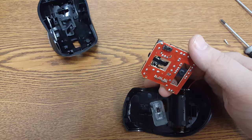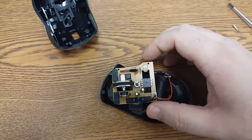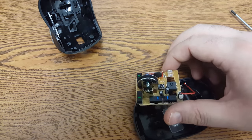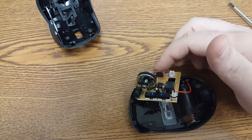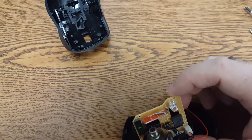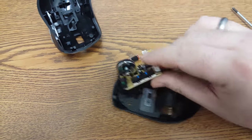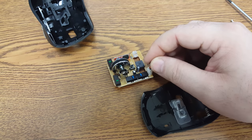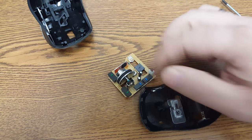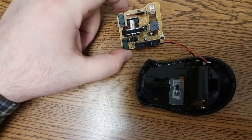We have an on/off switch, some wires going back to the battery, our LED, a clock, and a blob chip. But all in all still really nicely constructed. I do like that they have a molex connector here. So if something does go wrong you can easily disconnect it and maybe repair whatever did go wrong. But all in all it looks very nice.